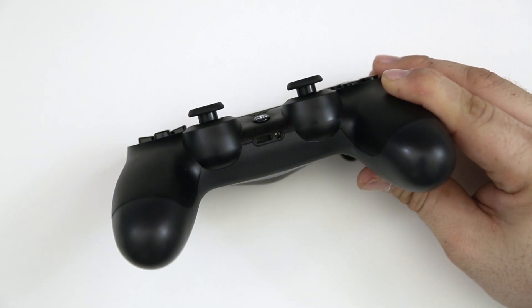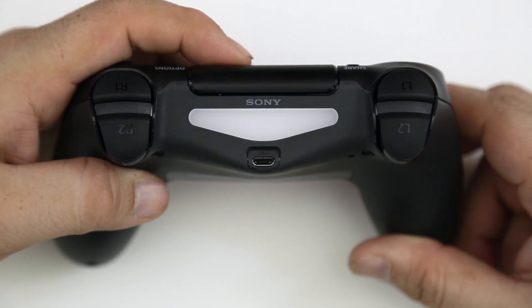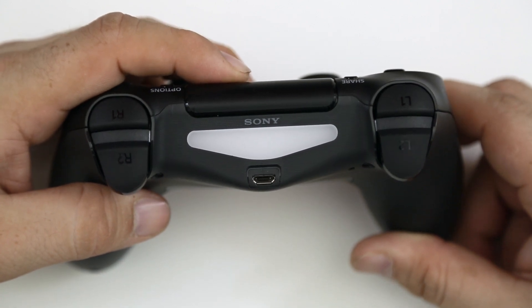One last thing I noticed is that there are no player indicator lights on the back of the DualShock 4 controller, which means you won't be able to tell which controller is connected to which player on the console. I can't say this for sure since I haven't connected it to a PlayStation 4 yet, but that's what I noticed at first glance.